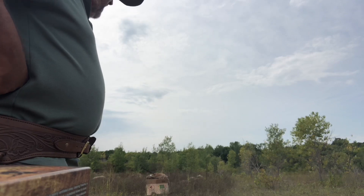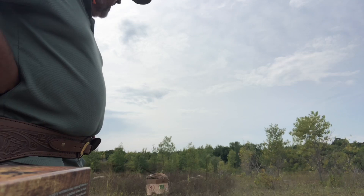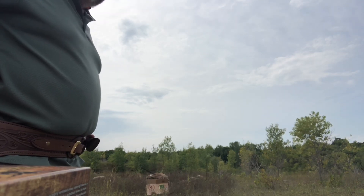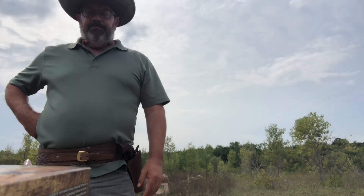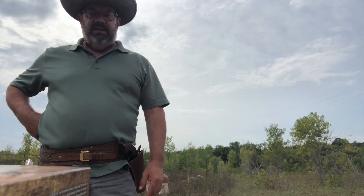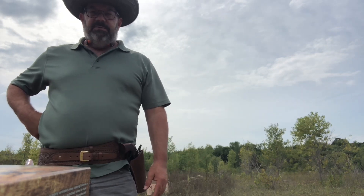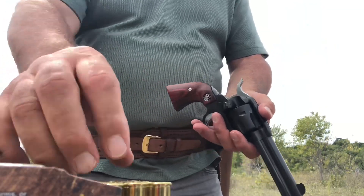Our target today will be shot from typical self-defense range — seven yards or 21 feet. We're just seeing which firearm makes a better group and is truer to aim on the bullseye. Real simple comparison. We're going to start with the Ruger and load up six rounds.